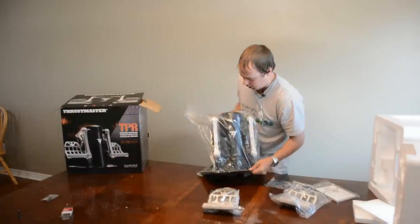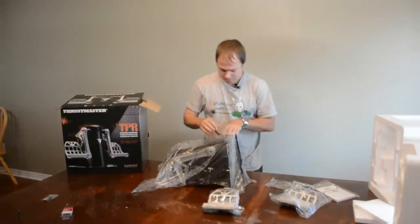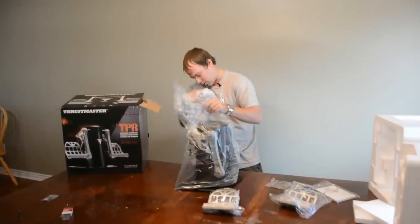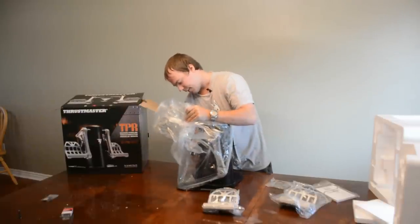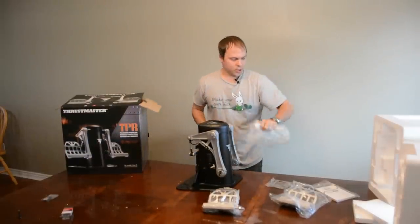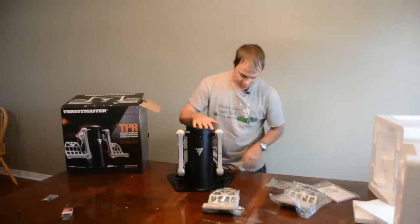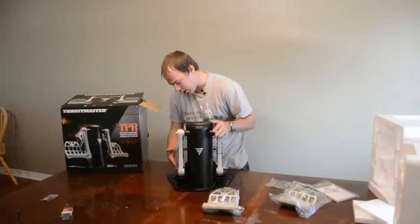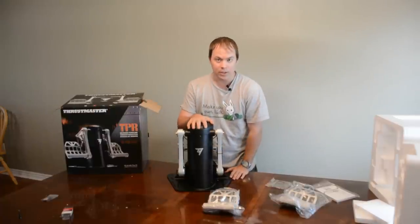Alright, let's get the base out and set it up. So here are our pedals - there is some assembly required. We've got the dampers we need to screw in. They come with all the tools you need to set this up and get it going, so I'm going to quickly assemble this and we'll see you in just a second.